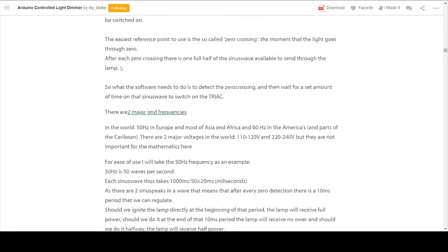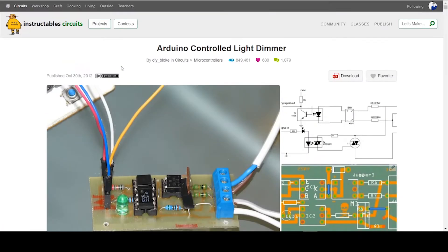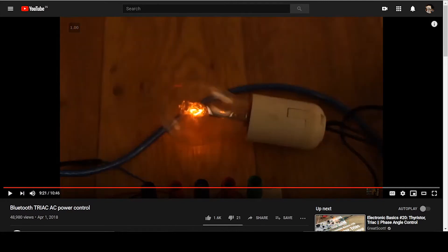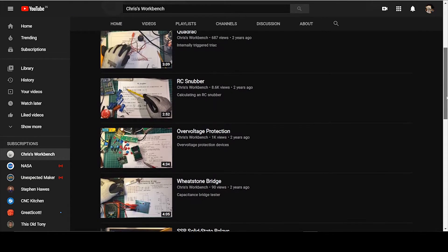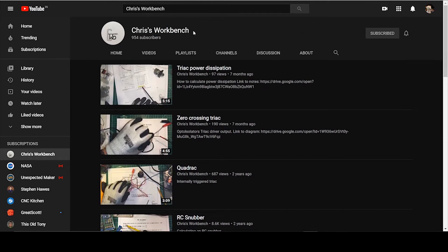I will not go into the theory of how zero cross detection works, but I have compiled very good resources — for example, videos on zero cross detection by Great Scott and Electronoobs, an excellent and detailed article on zero cross detection by DIY Bloke on instructables.com, and an excellent series of videos by Chris that explains triacs in detail and things like what parameters specified in the triac datasheet actually mean.